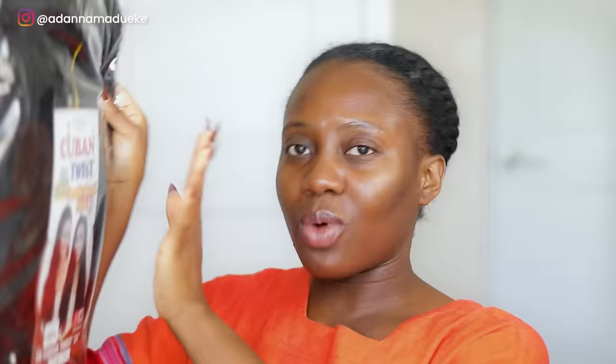I found this kinky Cuban twist hair - one more pack. I'm going to make this head do as simple as possible. The weather right now is getting really cold and dry, so I feel like my natural hair just needs to be in some form of protective style, well moisturized and well taken care of. So I'm going to try some jumbo twists now. Without further ado, let's get started!